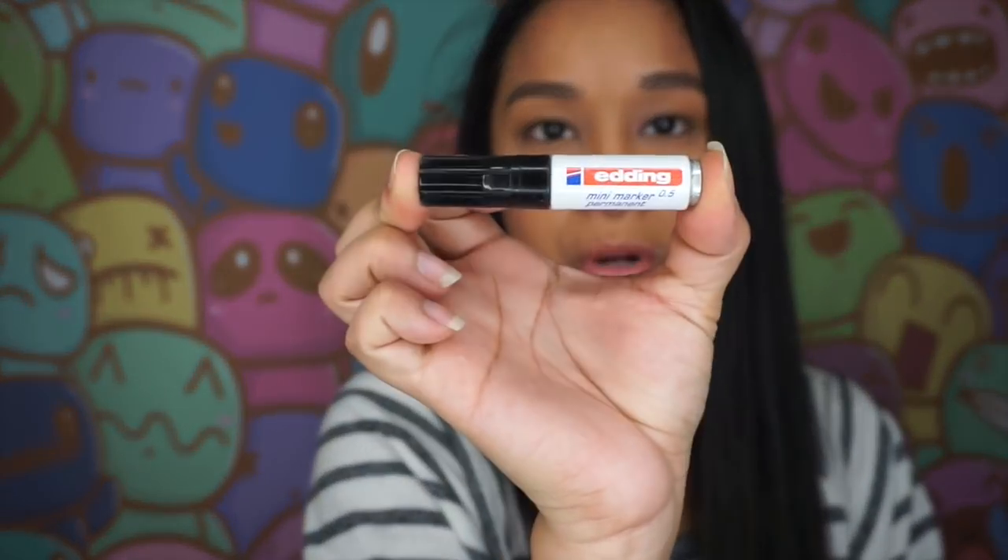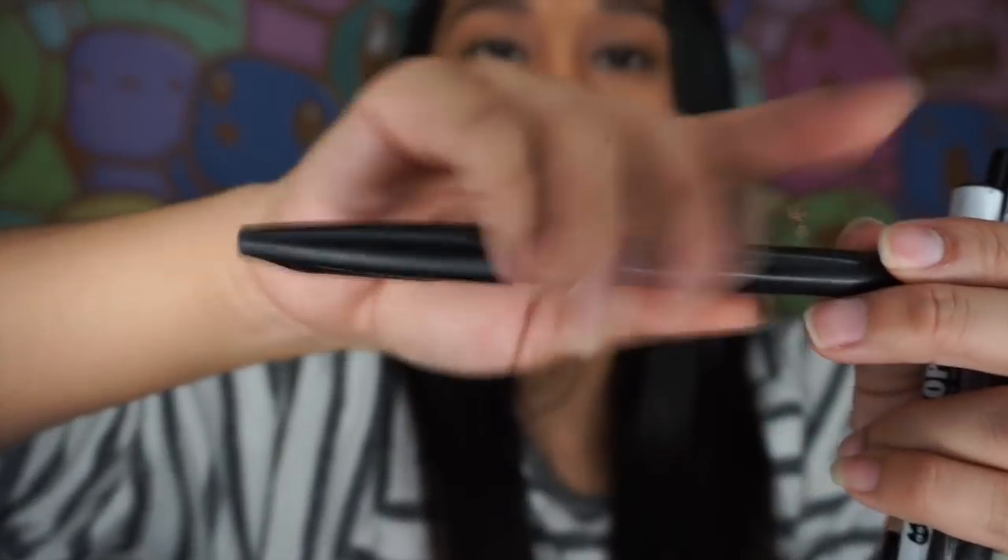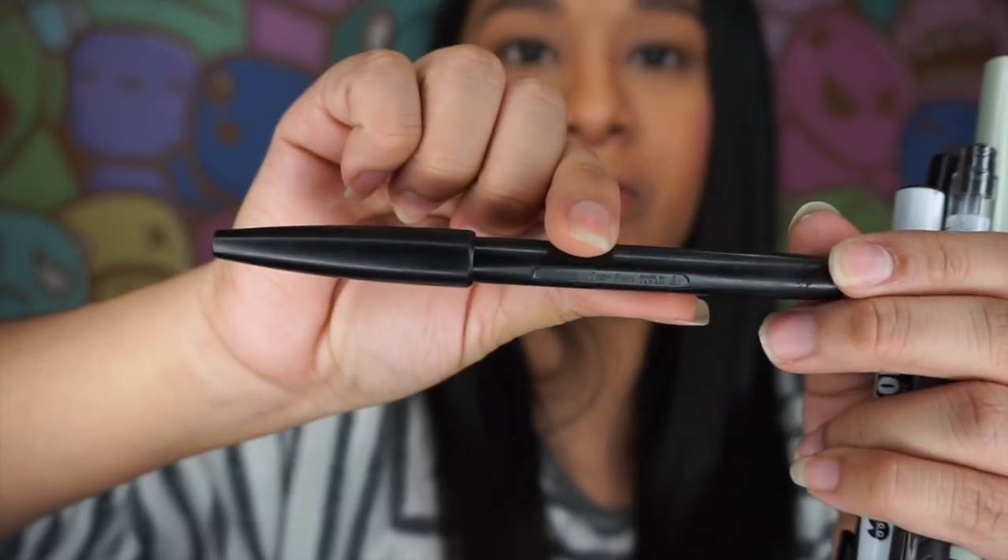Another one I like is my edding marker — it's really tiny and you can put it anywhere. This is what I use when I don't bring my travel bag with me; I usually leave my bag in the hotel room and just take this marker. The next one I actually found a name for: it's from Pentel Sign Pen, made in Japan, and it is a size 3E. I didn't even notice that before.